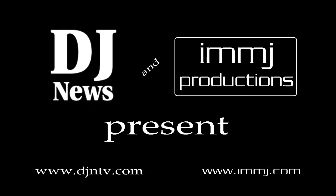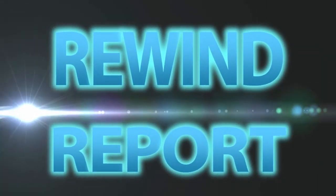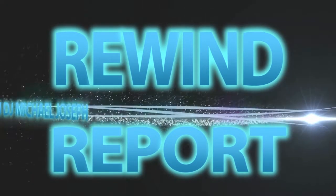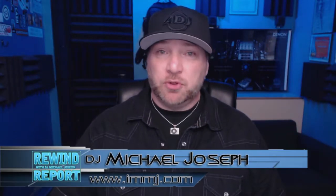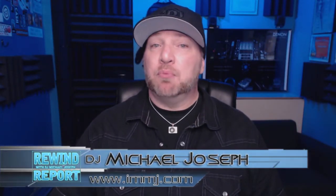On this Rewind Report, more new products from NAMM. Hello, I'm DJ Michael Joseph and welcome to the Rewind Report. On this episode, we're going to take a look at more new products that came out at the National Association of Music Merchants Expo in Anaheim, California. Let's get started.